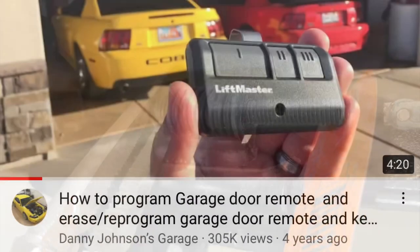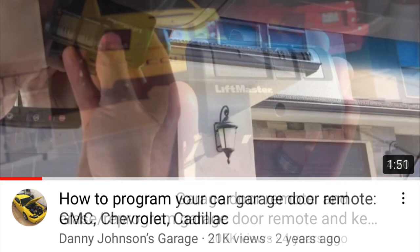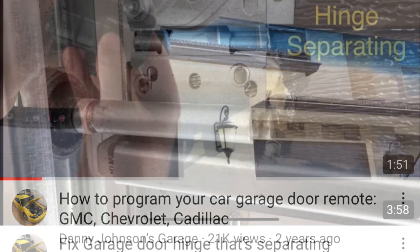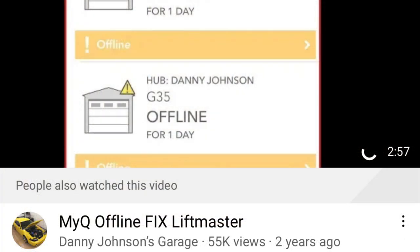You can continue to tighten it again in the future if it does go loose, but that's how easy it is. Please check out the video description — I have a whole playlist on garage door repairs, programming, and everything like that. If you're new to the channel, please feel free to subscribe. Thanks, guys.